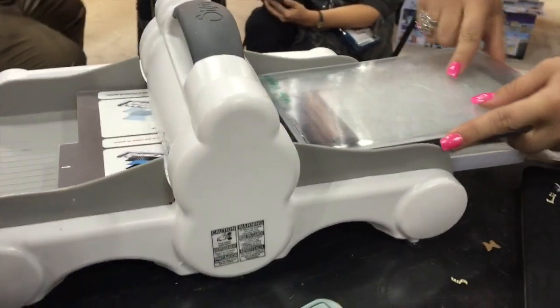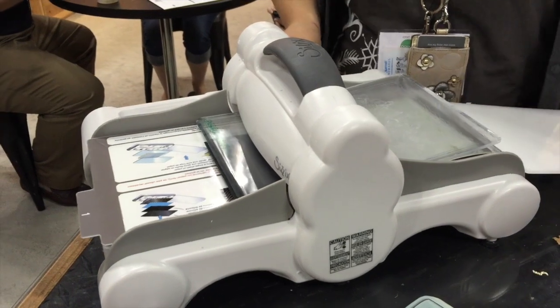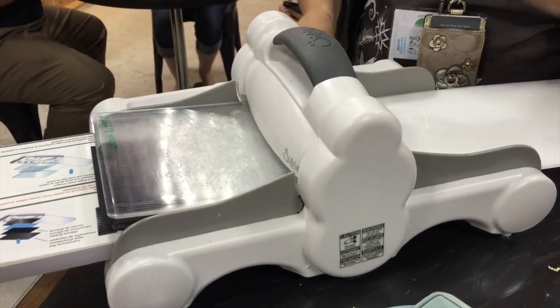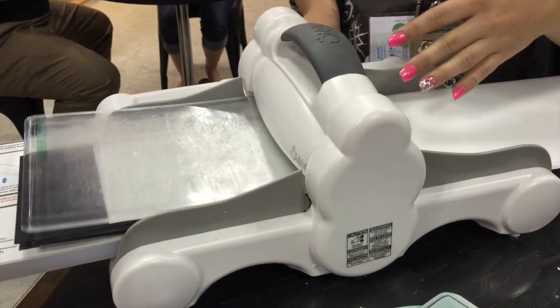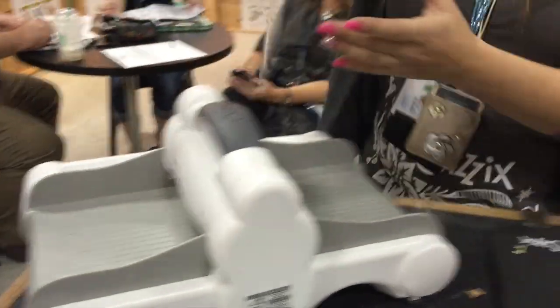This here is actually our Big Shot Express. This is our new machine that's launching — it is electric, so it no longer has to be manually cranked. It works the same way as our other ones and it's very quiet. It also has a wonderful feature where if you accidentally overstuff it, it will stop the motor so you won't have to worry about it breaking.